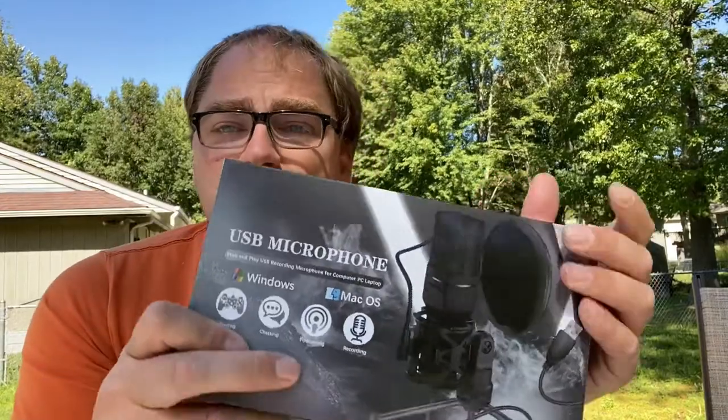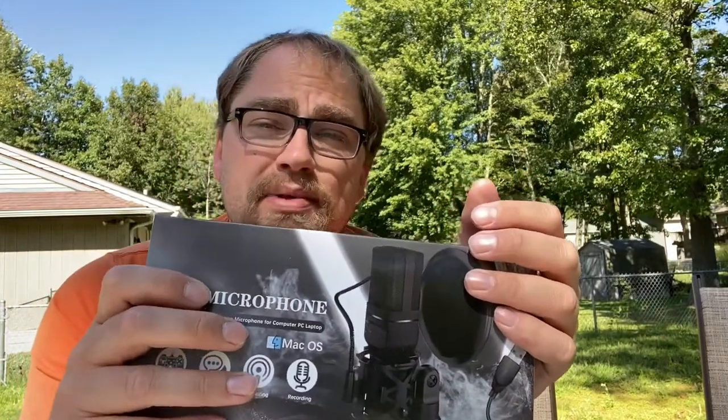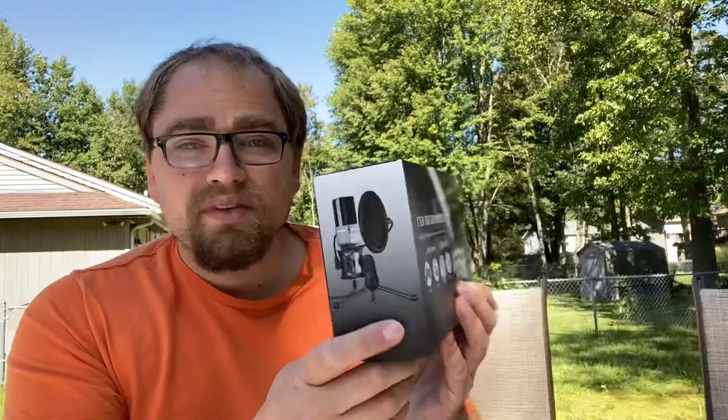Hey guys, it's Justin here doing another video. Today we're going to do more of an unboxing of this USB microphone. It looks like it would be great for podcasting, maybe even live gaming. I'm going to try to also test it out on my Chromebook — I'm not 100% sure if it will work. Right on the box it does say Windows or Mac, gaming, chatting, podcasting, and recording. So let's take a look.